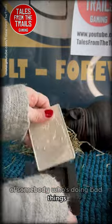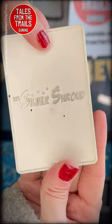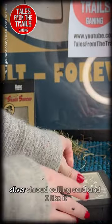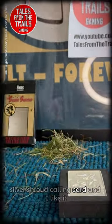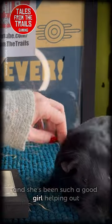There we are — we have our double-sided Silver Shroud calling card, and I like it, I do like it. And Cola's been such a good girl helping out.